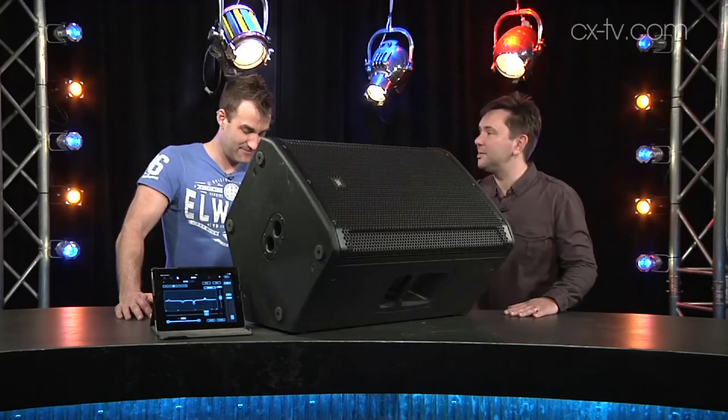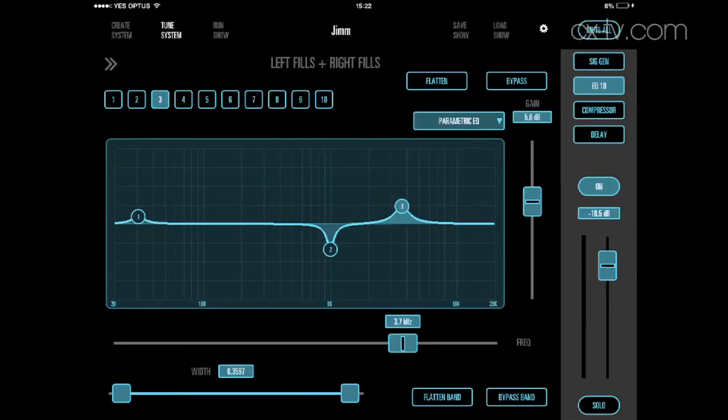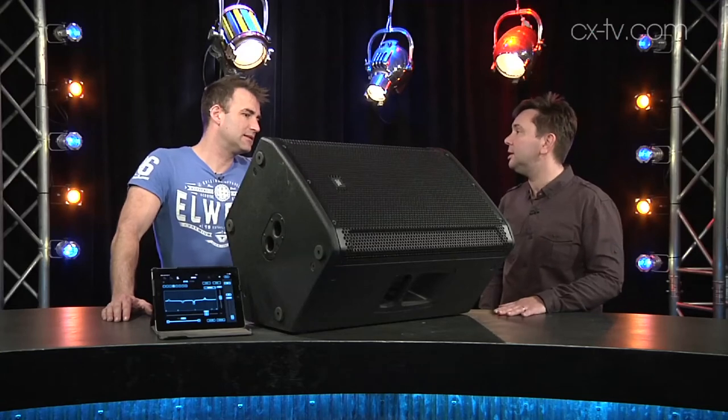There's an app for that. Using your iPad you can connect to the app, load presets, save presets, and handle all your EQ, compression, and delay — for instance if you're using the speaker as a delay fill.